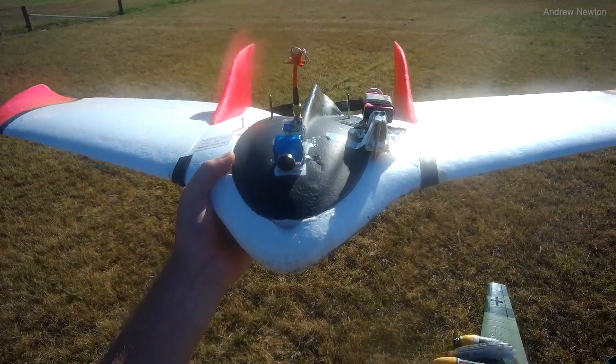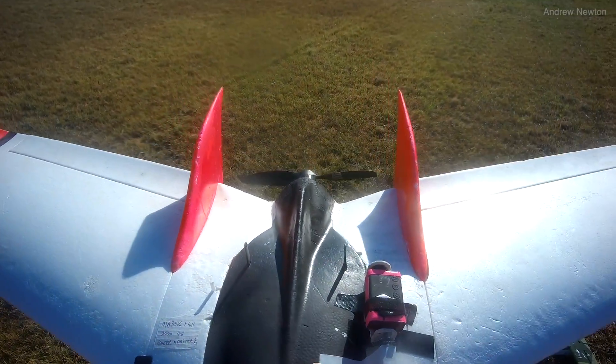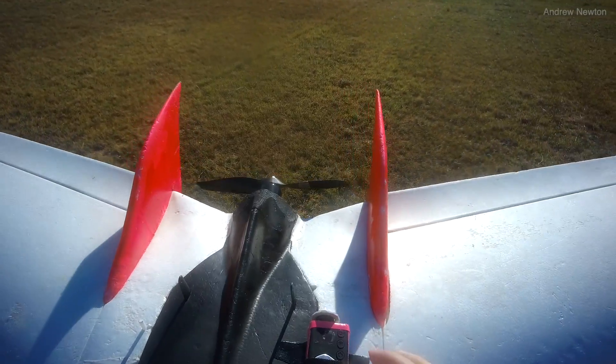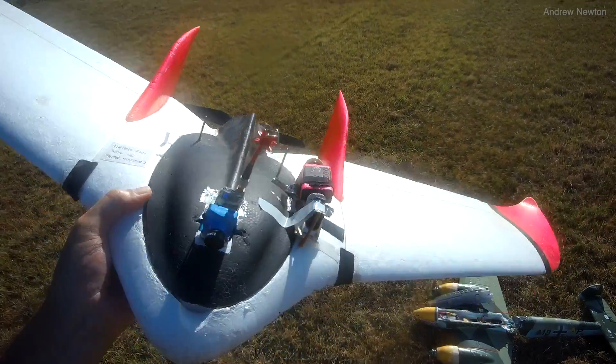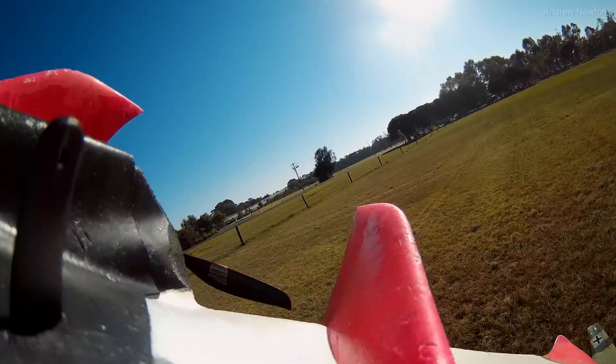And here we have the iNav version. We've got a F411 board on the FX61 wing. And this one's on a switch so I can switch the camera function on and off.